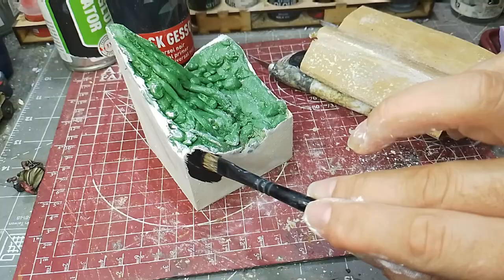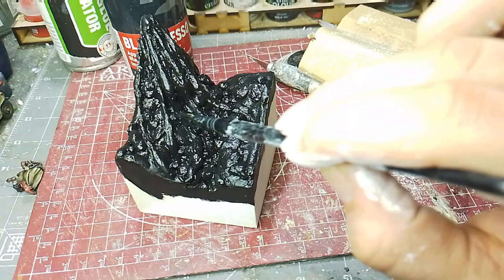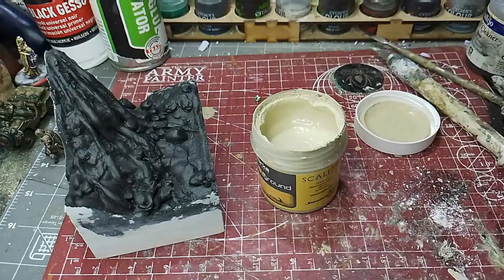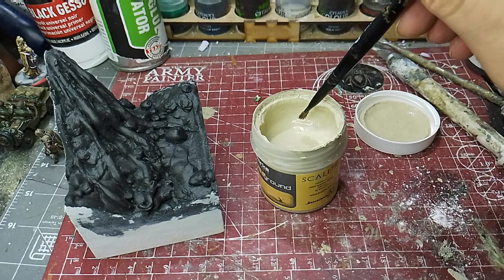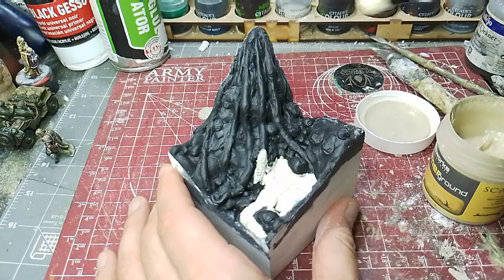Then I painted the whole thing with black gesso, which has a lovely matte finish. It goes on thickly so you have to be careful not to destroy any fine detail — though I didn't have any at this point. It looks gloss here because it's wet, but it dries very matte and has a kind of keyed texture to it as well.